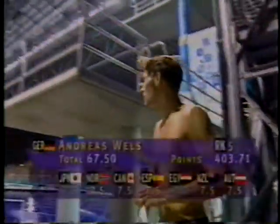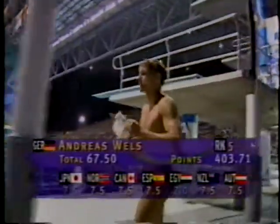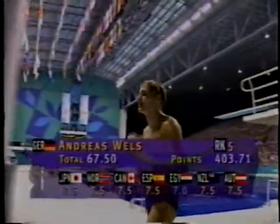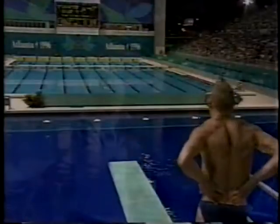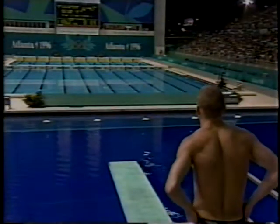He has those long legs. He has to squeeze tight into his pike. He does get around far enough, but he kicks over a little bit on the bottom. Knock off the high score and the low, add the rest and multiply by the degree of difficulty. And that gives you the sixty-seven point fifty that Bells earned on the dive.